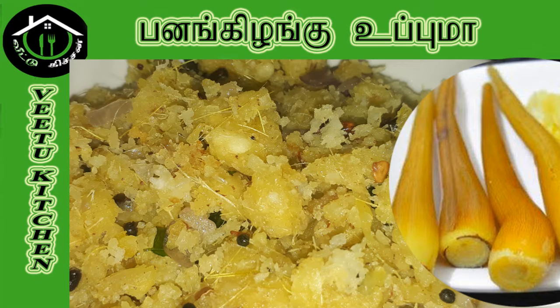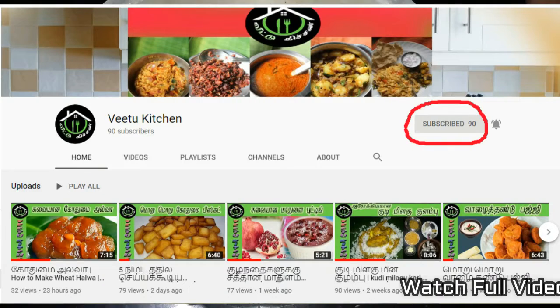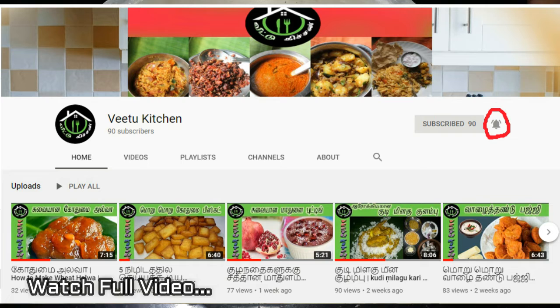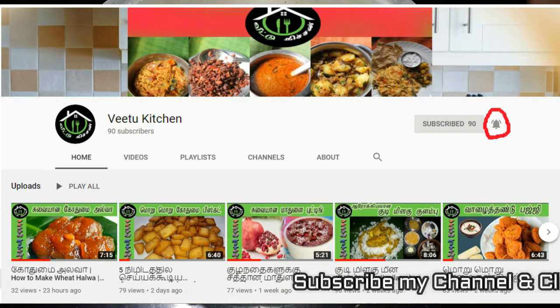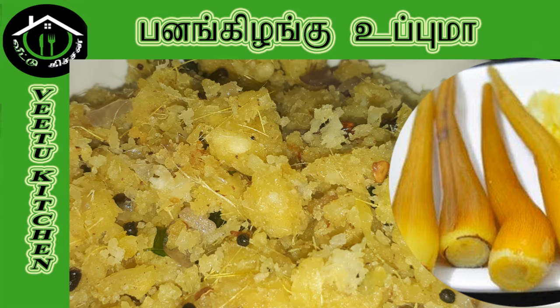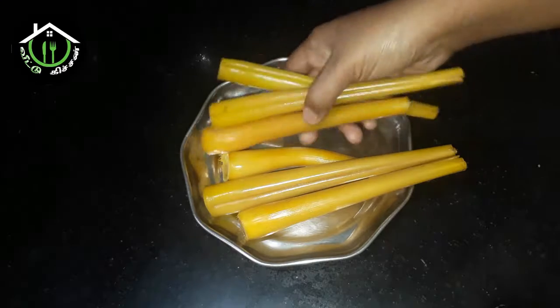Welcome to VT Kitchen. In this video, we will see how to make this recipe. If you want to subscribe to our channel, please press the bell icon. If you want to watch our videos, please like and share with your friends.